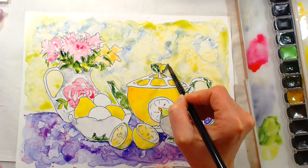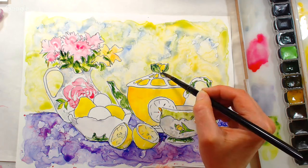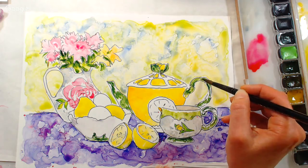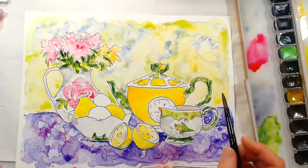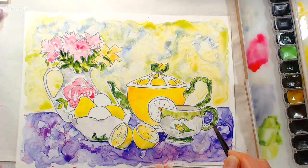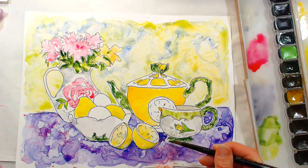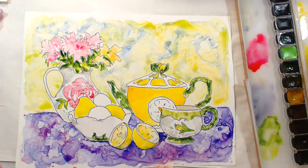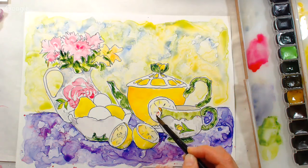Kate asks: is there a right side and wrong side to Yupo? Not that I've ever noticed — it doesn't seem to have any coating, it just accepts the paint, and you can rinse it off and wipe it with alcohol. It's kind of like a well-used palette. Some colors will stain it when you rinse off a sheet to reuse — usually your vivid reds and quinacridone colors.